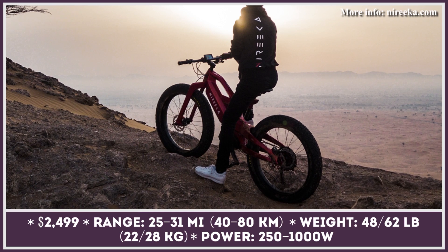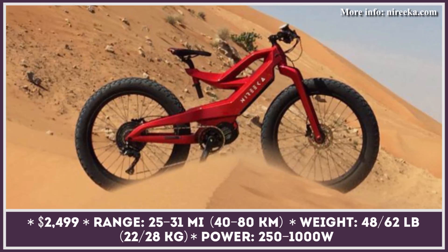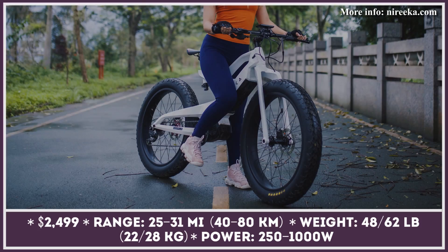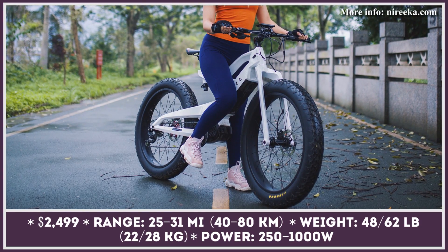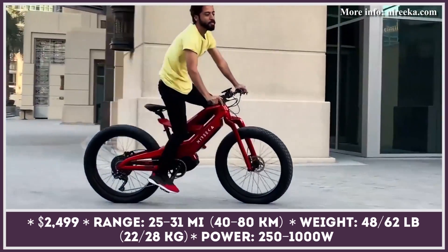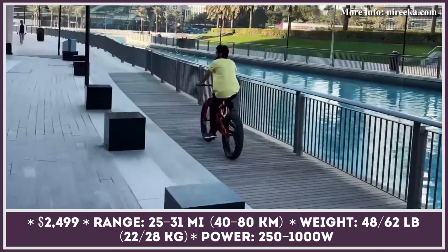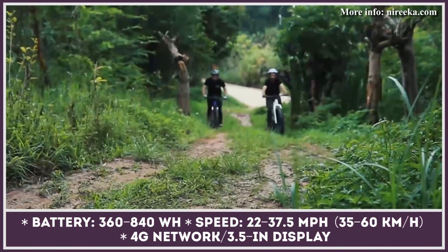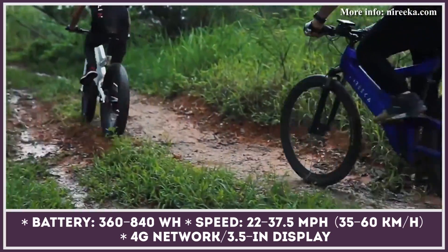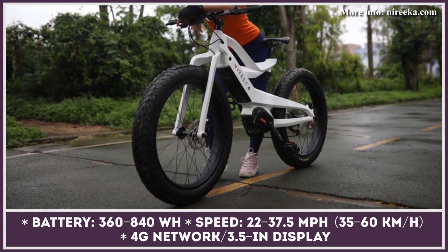Originally launched via Indiegogo, the Norica was marketed as the cheapest carbon fiber e-bike in the business. It currently sells in two configurations: the more affordable Homie and the flagship Prime. The Homie is fully suspended and powered by a rear hub motor up to 500 watts, while the Prime uses mid-mounted systems from Bosch with 750 to 1000 watts of output and features a solid carbon fiber structure or an optional magnesium air fork. Expect Noricas to cover 25 to 31 miles at speeds up to 28 miles per hour. The bikes are thoroughly customizable and appear to be on track with production and delivery schedules.